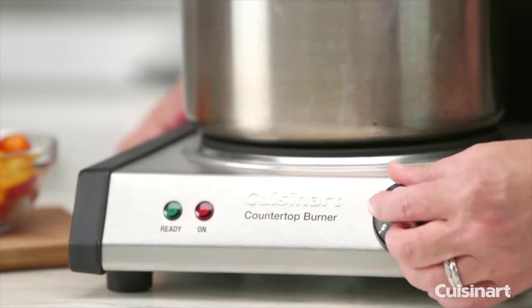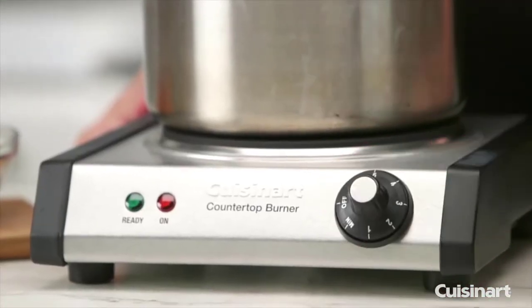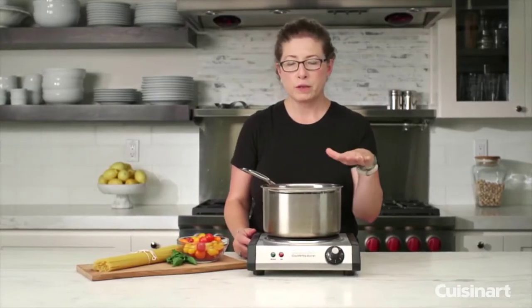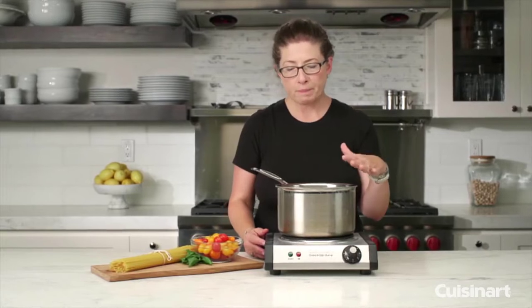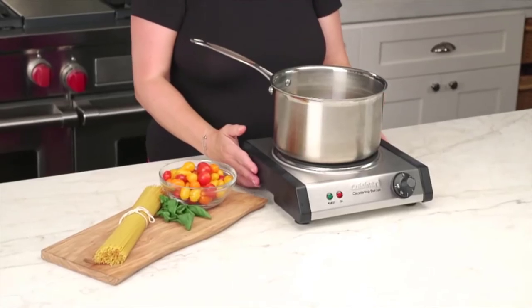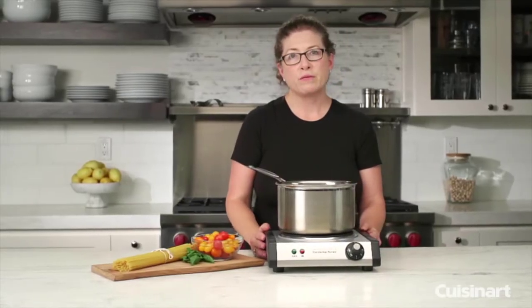It's really simple and easy to use. It has five settings: off, minimum, and all the way up to five. You might use minimum if you're trying to heat up some chocolate or keep something warm on the cooktop. These cooktops are 1300 watts.